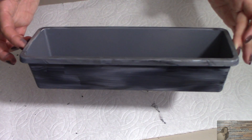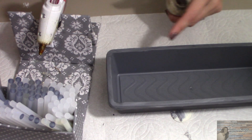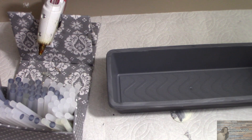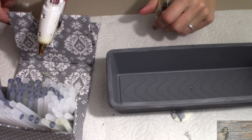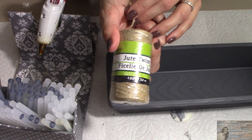Now I'm going to let this dry. If you haven't seen this video, I'll leave the link in the description box below on how I made my handy dandy glue gun holder — I love it and it makes life so much easier for all of us crafters. Now I'm going to take my Dollar Tree twine.